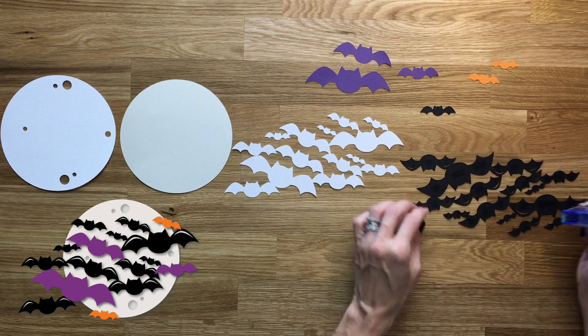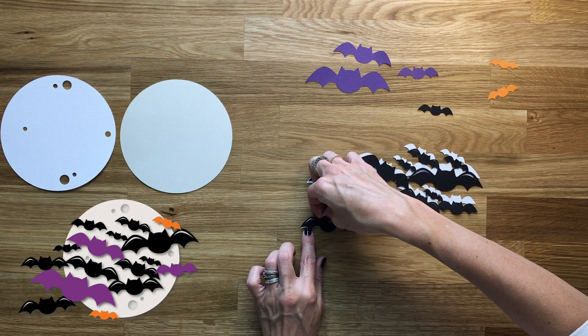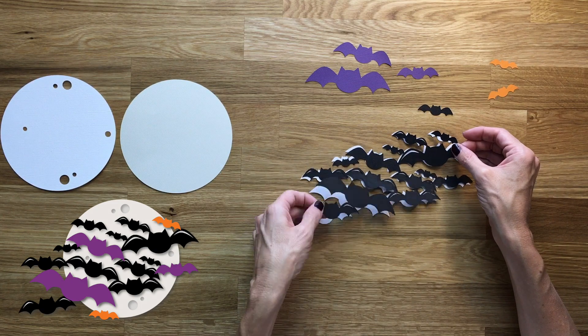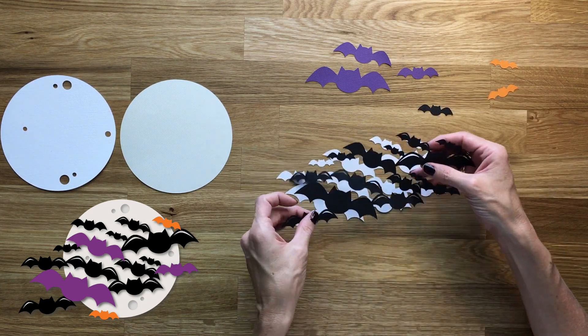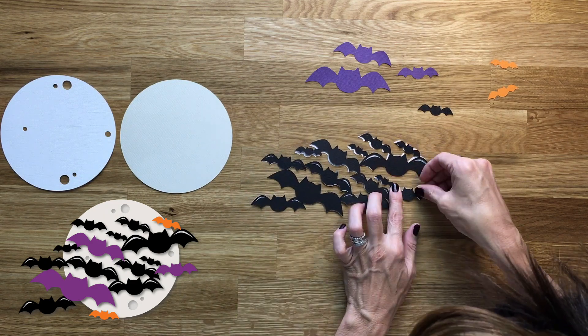Also you'll see that I had a really hard time putting these black bats on top of the white layer. I don't know what my problem was, I just could not get it to lay right — so it's not hard, I just was having issues. I think it was just so late at night, I was just out of it.